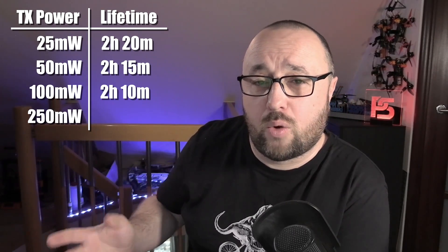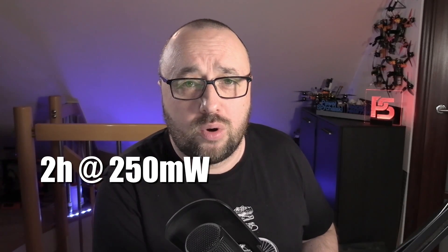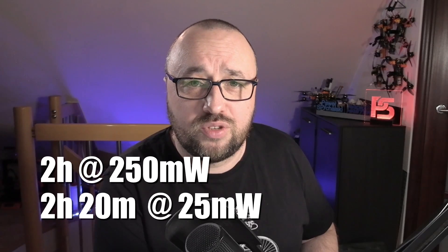Knowing that the standard batteries in the Radiomaster Zorro are 900 milliamp-hours, we can compute the expected lifetime. On 25 milliwatts, it should be around 2 hours 20 minutes. On 50 milliwatts, around 2 hours 15 minutes. On 100 milliwatts, around 2 hours 10 minutes. And on maximum output of 250 milliwatts, around 2 hours. Bear in mind you will most probably need to shut down and charge the radio slightly earlier, since depleting batteries almost completely is not the best idea. The Radiomaster Zorro gives you roughly 2 hours at maximum power to 2 hours 20 minutes at minimum power.